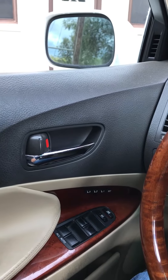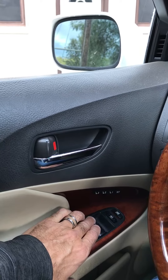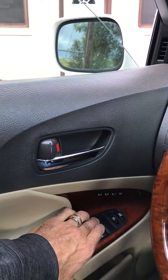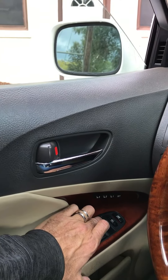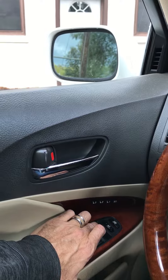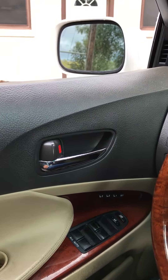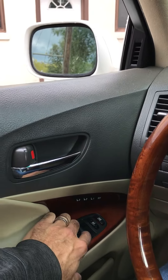What you have to do is roll it down halfway, then hold it up, let it reset — and now it works.